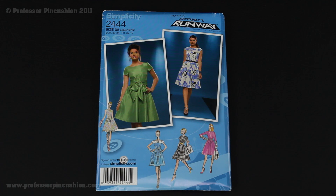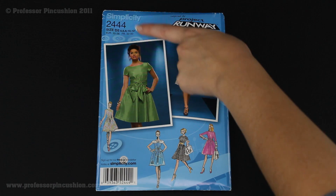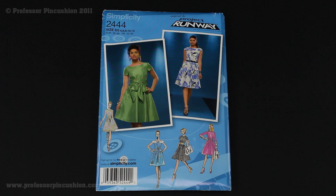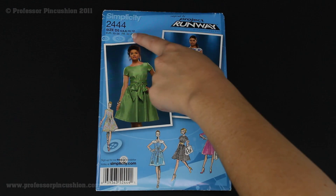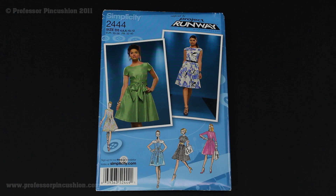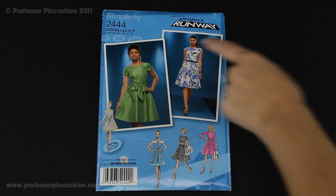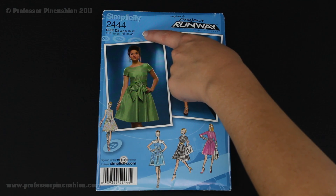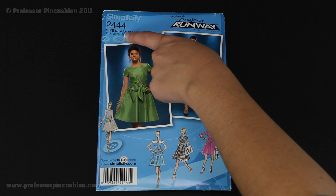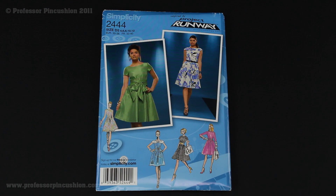The important thing to pay attention to when looking at the front of the pattern is not only that you got the right pattern, but also that you get your correct size. This particular pattern has an envelope for sizes 4 through 12, and then another envelope for sizes above 12. You cannot depend on your retail sizing to be the same as the sizing listed for pattern pieces — if you are normally a size 8, you may not be a size 8 in the patterns. So take your measurements and consult the back of the pattern envelope to make sure you're getting the correct size.